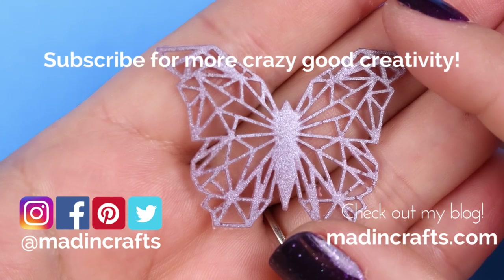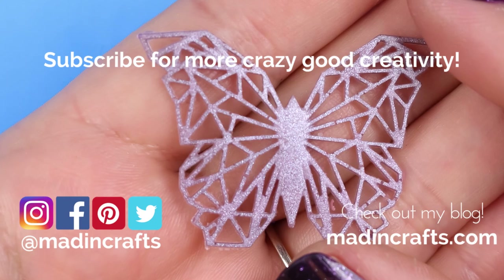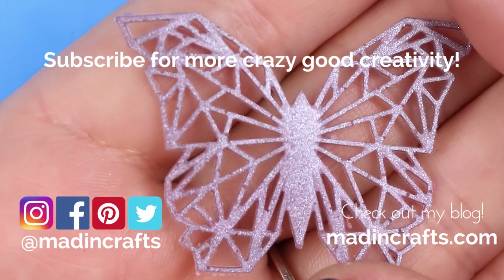Give this video a thumbs up if you learned something new. Subscribe to my channel if you're not already, and hit the notification bell so you don't miss any of my new videos. Visit me on my blog at maddencrafts.com. Thanks so much for watching. Bye!